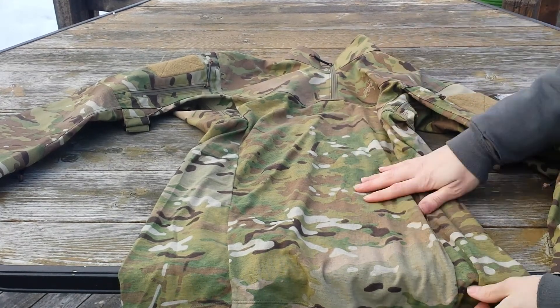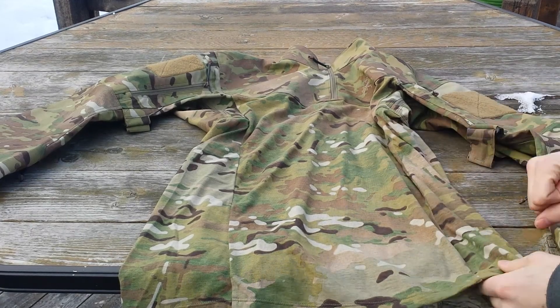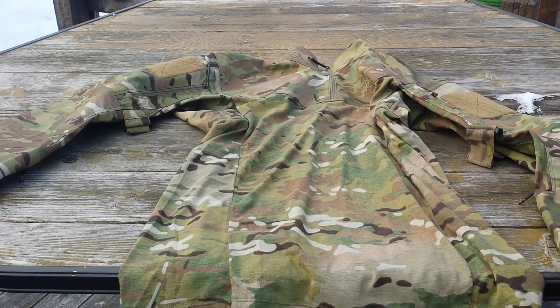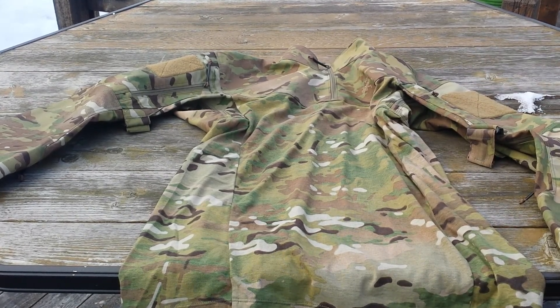This is also ripstop on the top, along with the jersey shirt. The shirt has printed multicam, so that will probably wear out rather quickly. As you can see, it has a very unique look to it. I believe this to be an older discontinued model from what I've been able to gather, as I can't really find any other info on this.